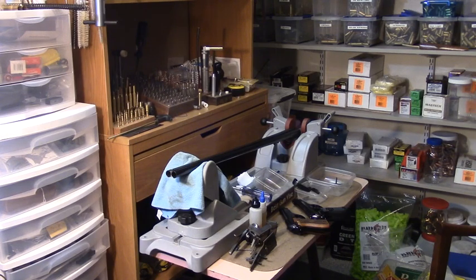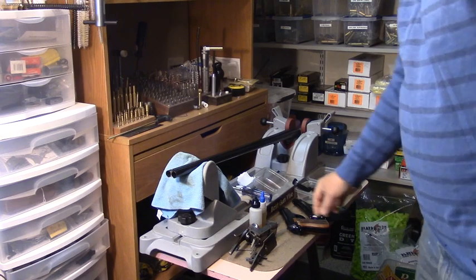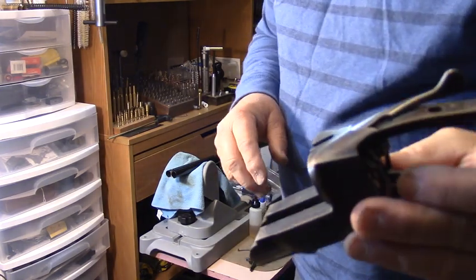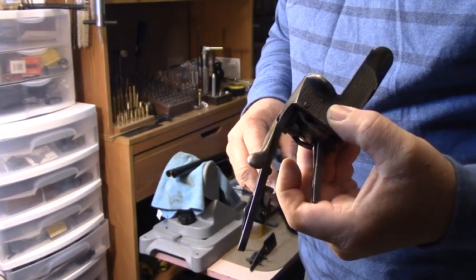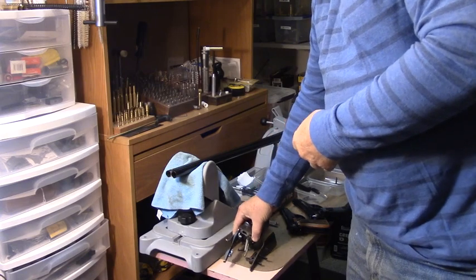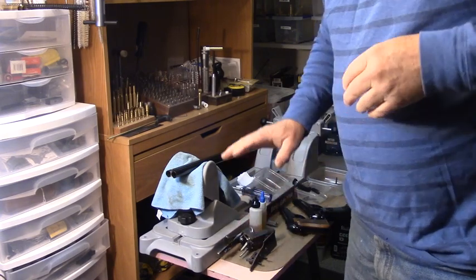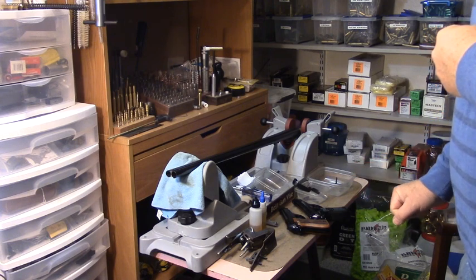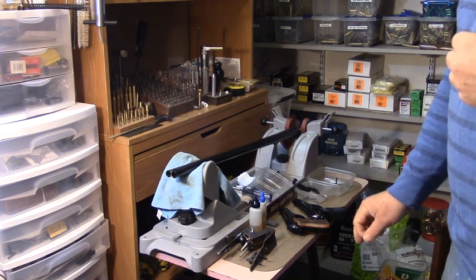Hello, welcome back everybody. I was going to do a shotgun video next, but I do have a 100-year-old box lock — an American 1920 box lock — we'll get to that in the next video. I'm just in the reassembly process on it, but what I mainly wanted to do in this video was cover the differences between the Model 81 and the Model 81BB Berettas.